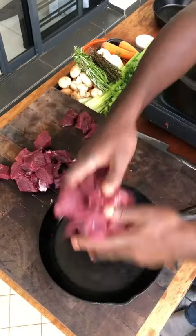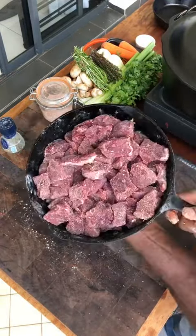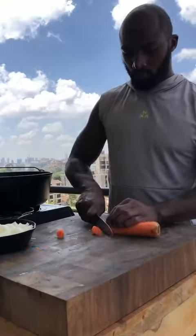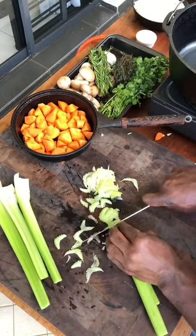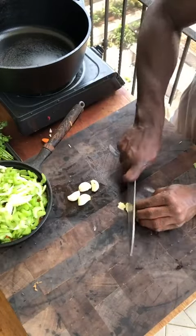Beef. Salt, black pepper, all-purpose flour — mix. Done. Onions, carrots, celery, garlic.